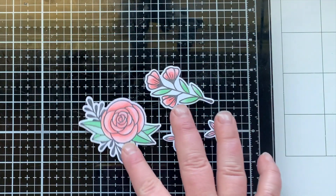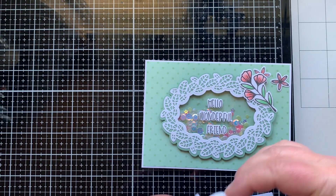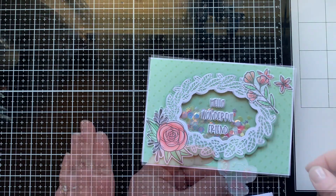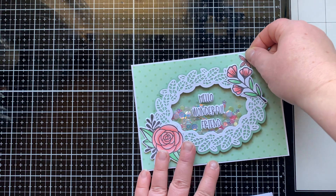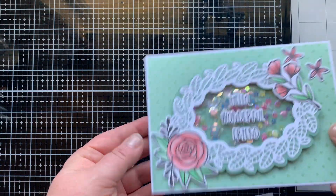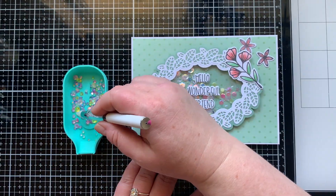Now it's time to die cut all the pieces and get them ready. Here you can see my die cut pieces — this one gets a mix of foam squares and glue so it adheres nicely to the bottom left corner. On the other corner we'll put the other flowers. I like how this helps frame the shaker and draw your eye into the center.